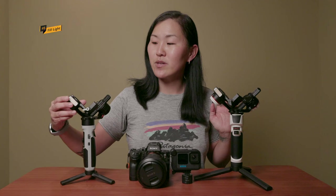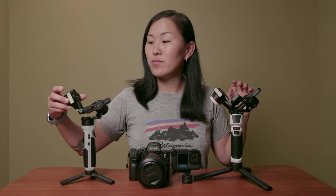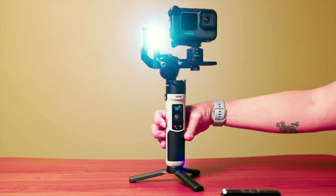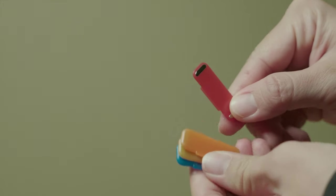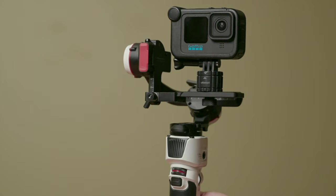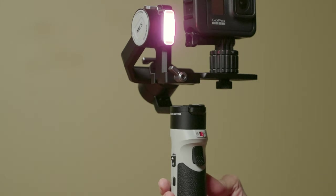The next point is a pretty interesting accessory I'm seeing on a lot of newer gimbals: a built-in fill light. Both the Crane M2S and the Crane M3 have this little fill light. It's really nice because it has different brightness levels, and both gimbals also come with little color filters. That can be really handy if you're shooting in a darker environment or just want a little splash of light — and that's something the original Crane M2 doesn't have.